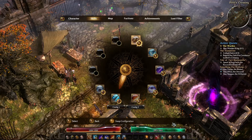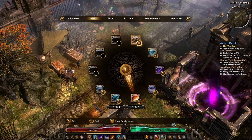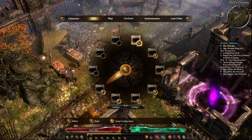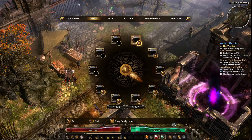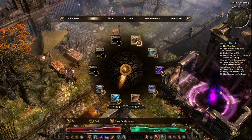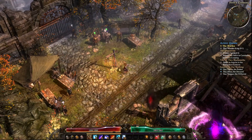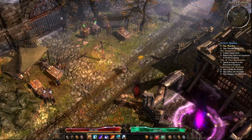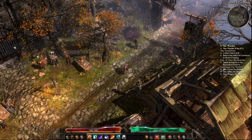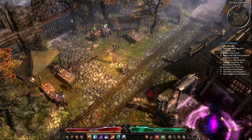If you push the right bumper in, it'll say 'Swap Configuration' at the bottom — push that and you get a second set of bindings you can set up, basically a second action bar. This is the first character I've ever played with a controller, so I don't know how viable it'll be at end game — not like late standard acts or DLC content — but it's playable.